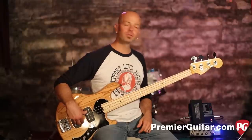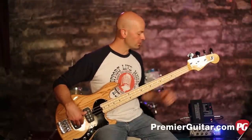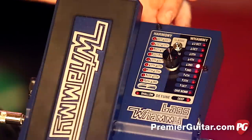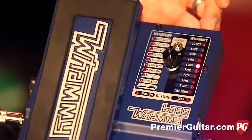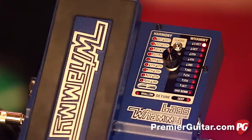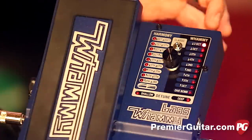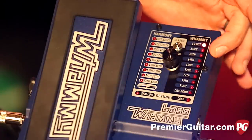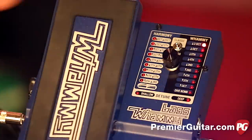I'm going to scroll you through some of the effects and some of the practical uses for this thing. One side is the harmony side, one side is the whammy side. Starting on the whammy side — and this is a little difficult because I don't have it on the floor — but you can see right here that it's labeled two octaves up, one octave up, a fifth up, etc.